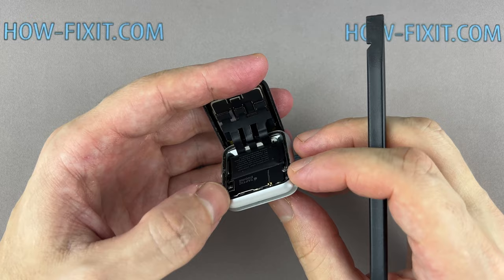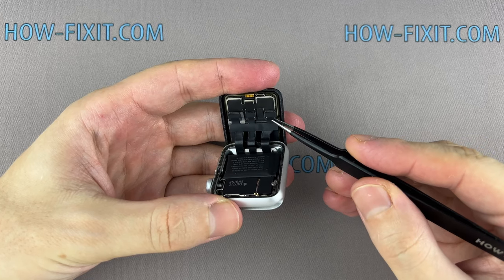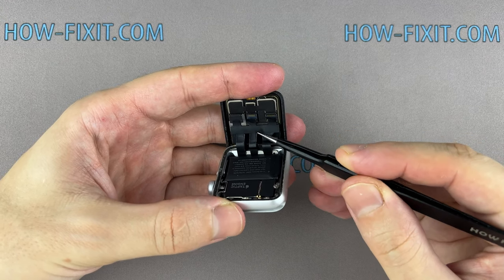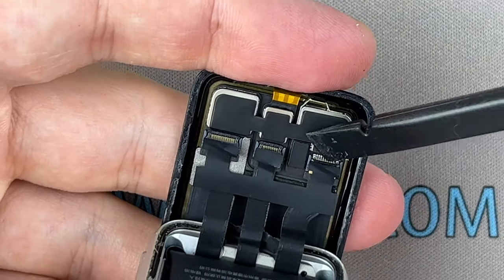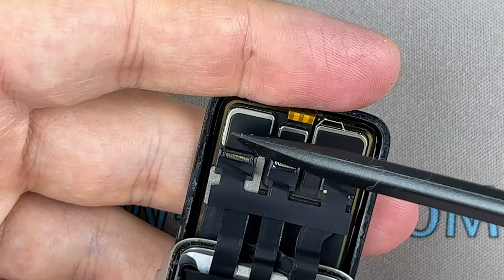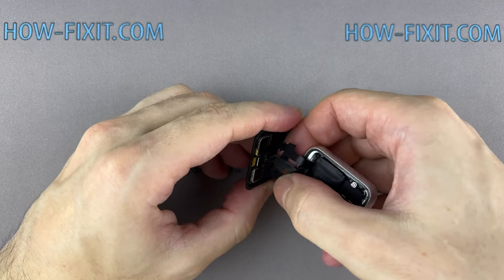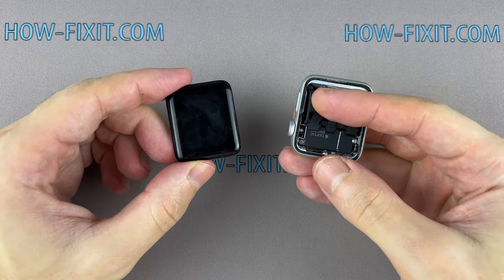Carefully fold the screen to the back. Using tweezers, carefully peel off the black tape covering the three display ribbon cables. Use a plastic tool to open the locking tabs on the display, then carefully pull the display ribbon cables out of their connectors. If the force-touch gasket is damaged, remove the remaining layers from the display frame and the watch housing.